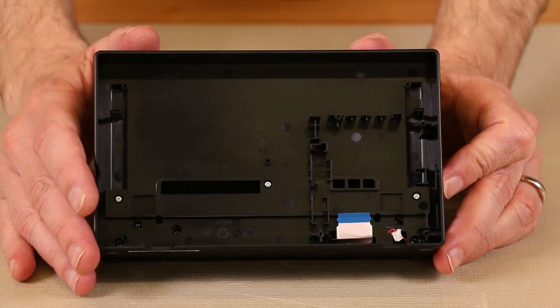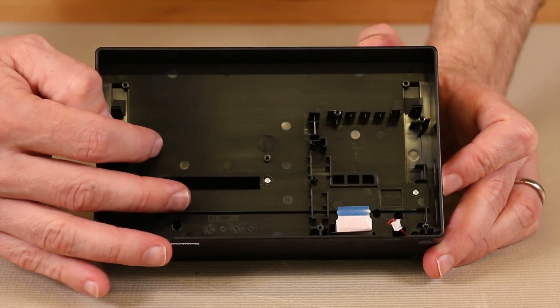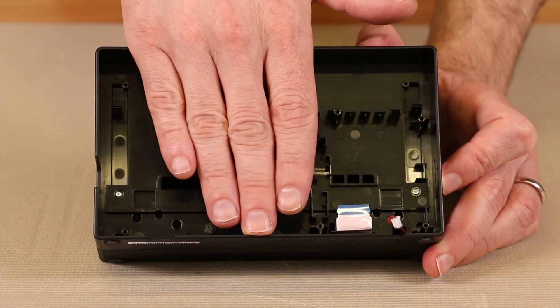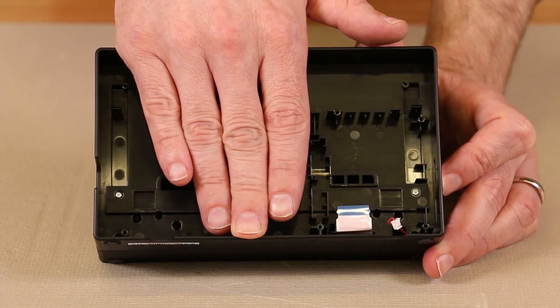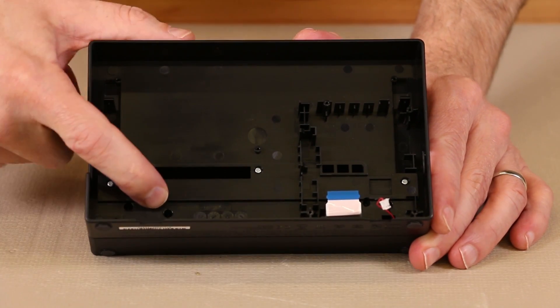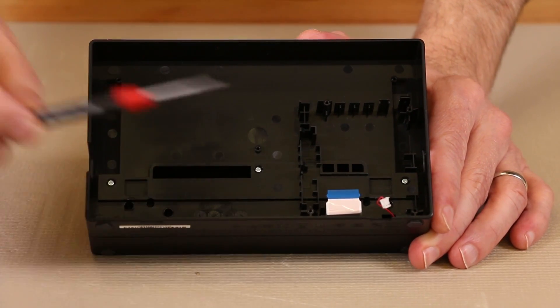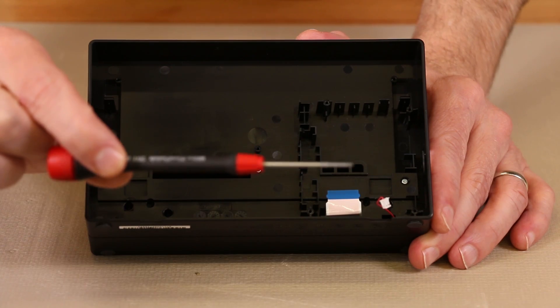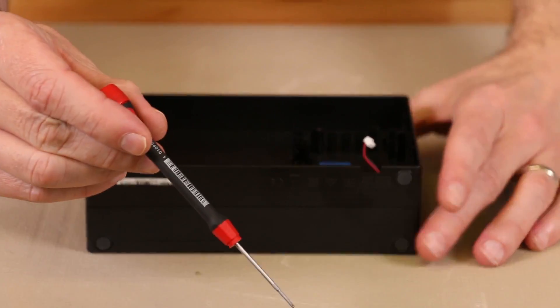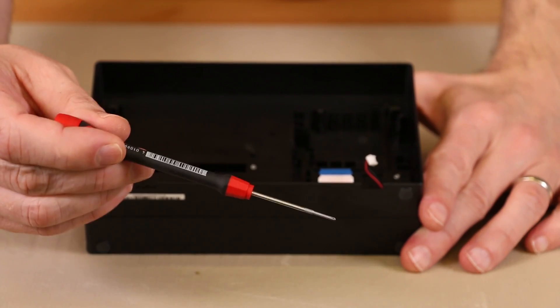That's the main guts of the dock, but we do want to remove this part of the case so I can show you the mechanism that you push the Nintendo Switch down into when you install it into the dock. These screws are all Phillips screws and some are recessed quite a ways into the dock itself, so we're going to use a Phillips screwdriver with a long shaft — this is a Phillips double zero.